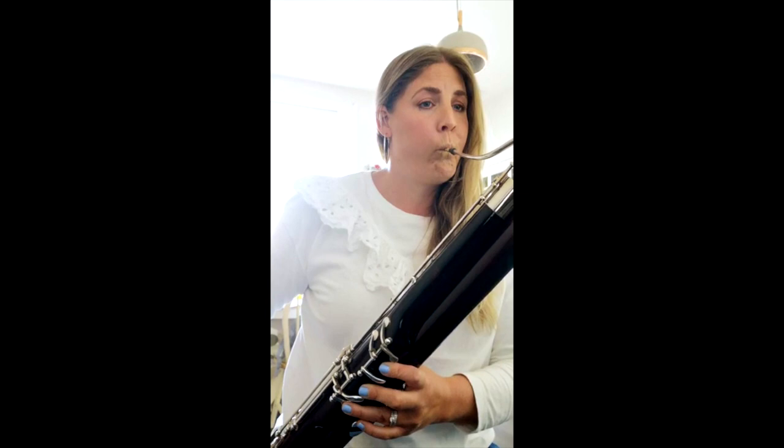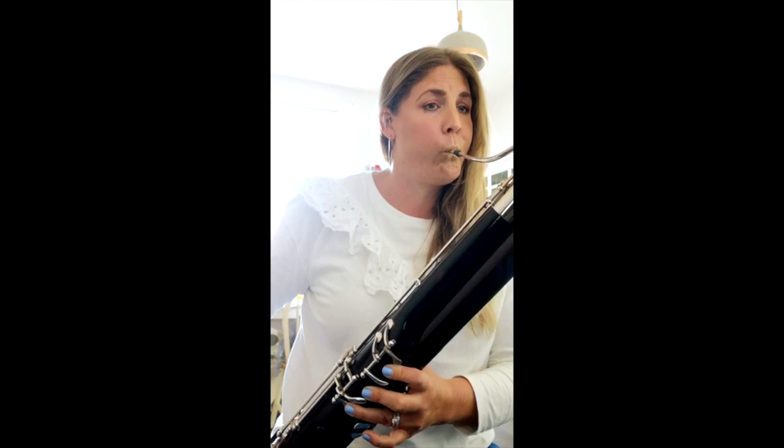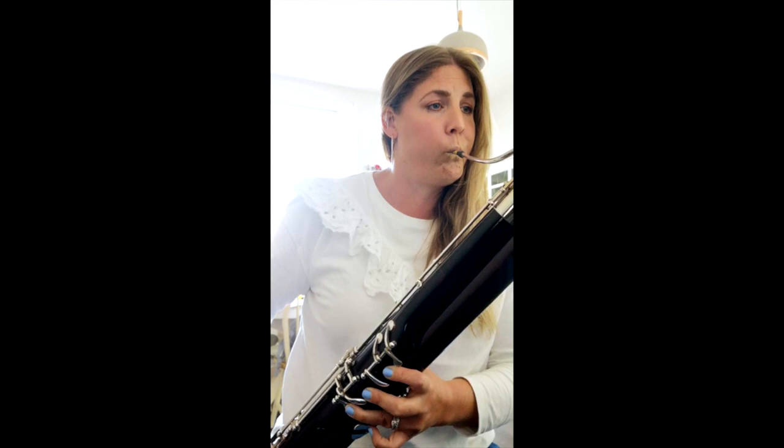We're going to try and keep articulation as neat as possible. Then what I would do is put it up a notch — I've now put it up to 82 and I'm going to do the same thing.